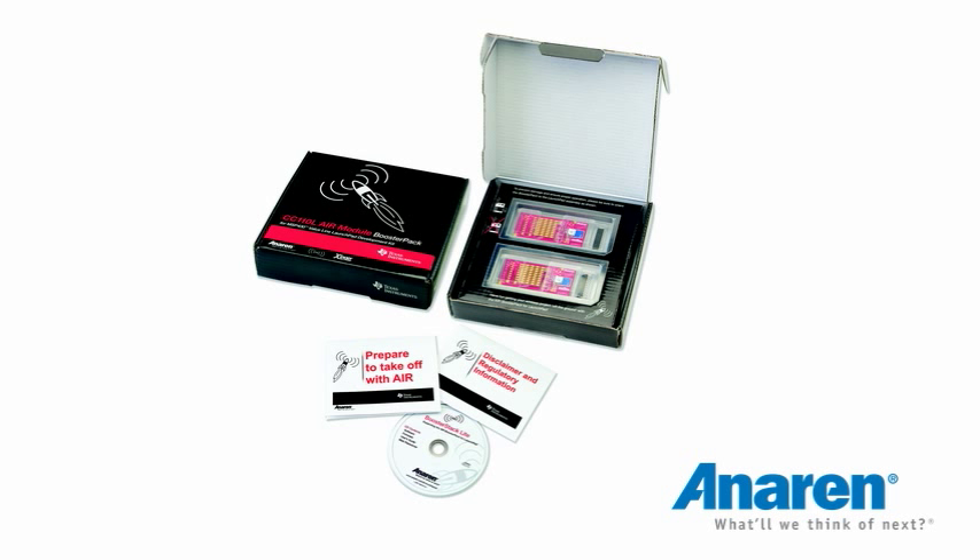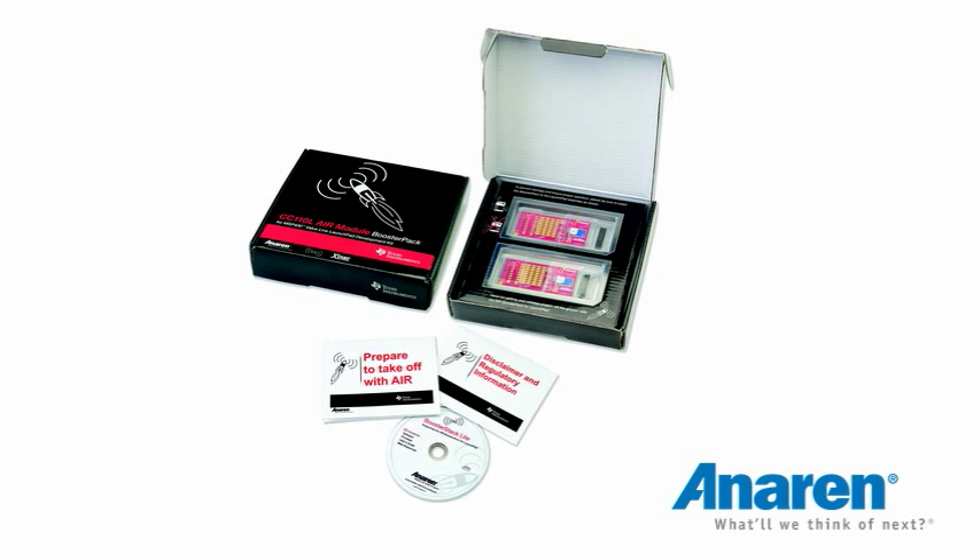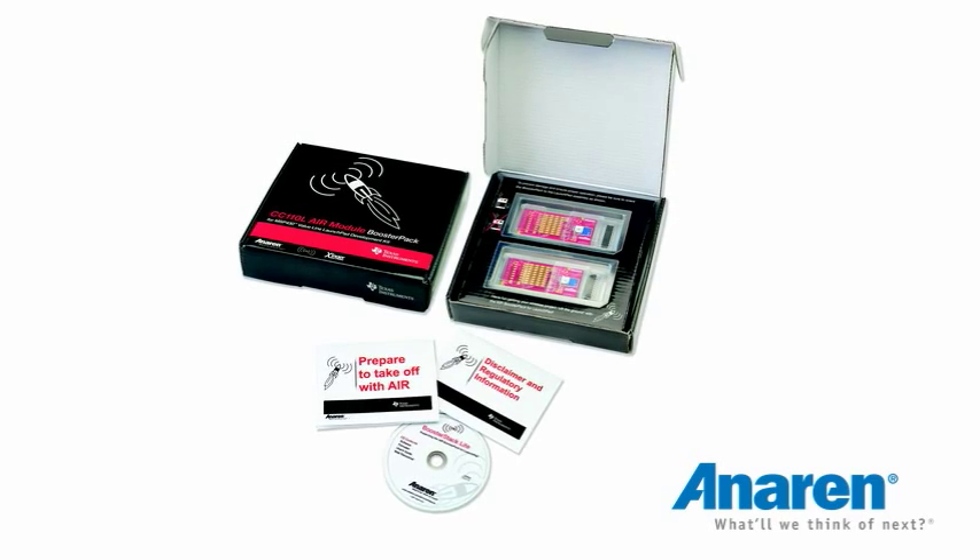Please remember you need a second Launchpad — you need two Launchpads to go with this particular booster pack. We also have the 'Prepare to Takeoff with Air' Quick Start Guide, which is a simple step-by-step introduction to how to use the part. There's also a regulatory disclaimer and a CD with all the information you need, including the GUI air traffic control software and everything else about this product and other Anorin products.